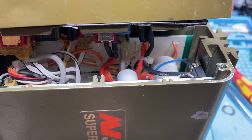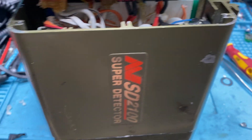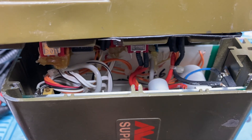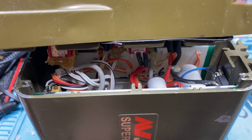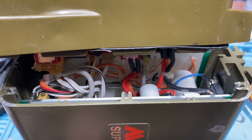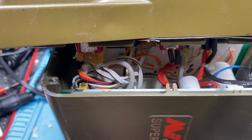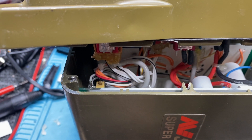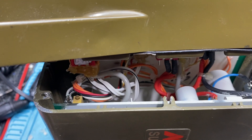Good day guys. This is a Minelab SD2100. I modified this for a fellow back in about 2010 and he had it for a number of years, and I think he said it failed or something and this is in 2017 — so seven years later.